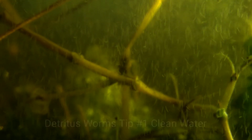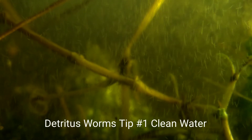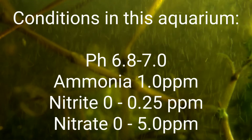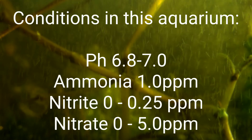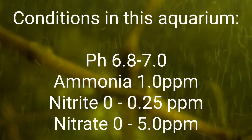Now on to the tips and tricks for raising these worms. Number one: they enjoy clean water. As opposed to what you read on the internet, these worms enjoy very clean water. They like very low ammonia levels, very low nitrites, and very low nitrates as well. You want to maintain water parameters very similar to most fish — a 7.0 pH, low ammonia, low nitrites, low nitrates. It is very simple to just provide clean water for them.